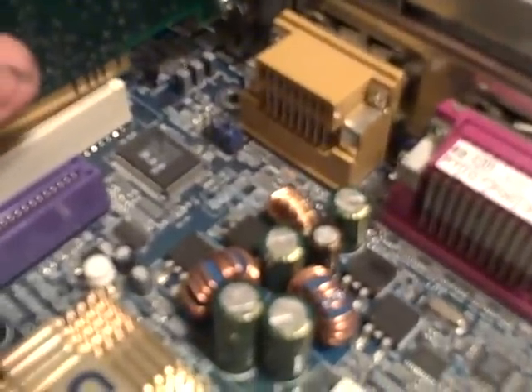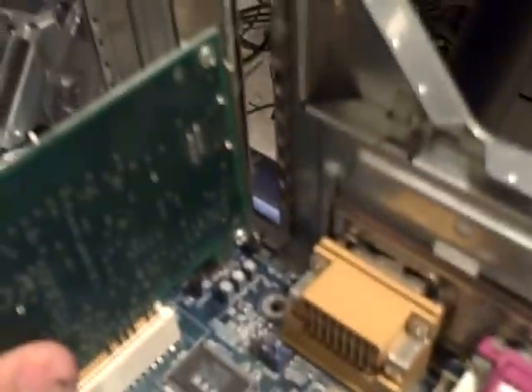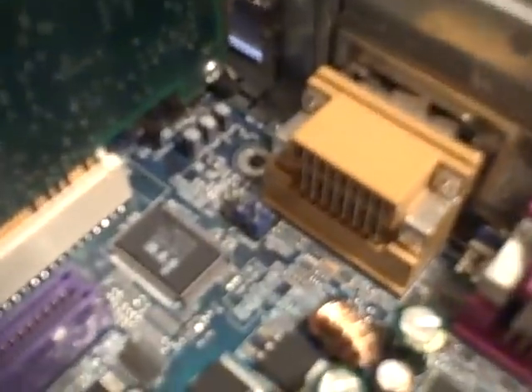And with the other motherboard, this would be the video card, but it's just an old network card. But that gets everything lined up just like it should be.